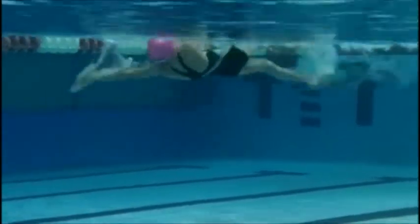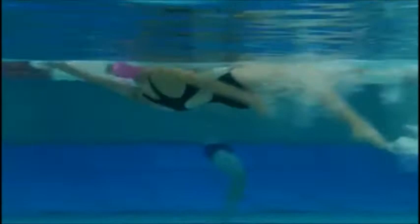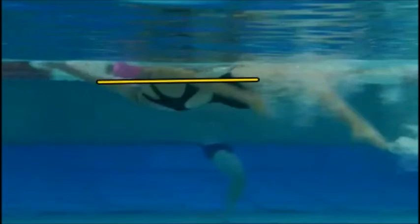Nice job with the kicks to the surface of the water. Right now you can see your head's a little high in the water, so we need you to be streamlined while you're swimming. Your head being too far up is causing your hips to drop, and that way your legs aren't going to come out of the water and be as productive.